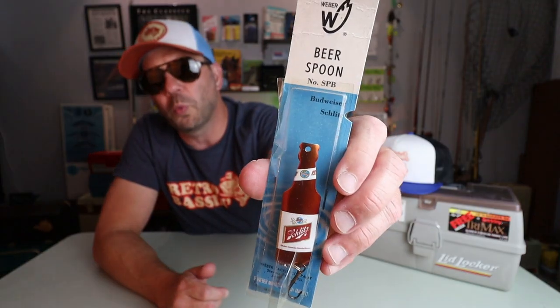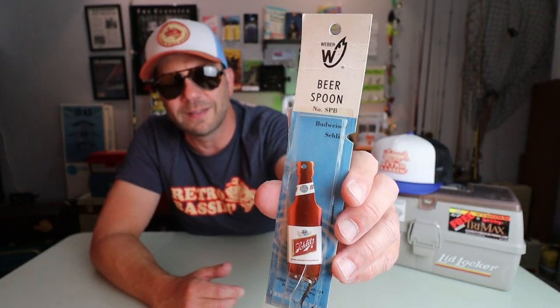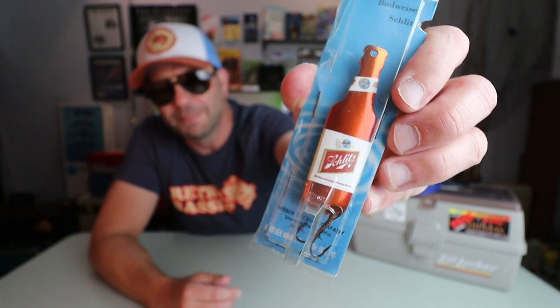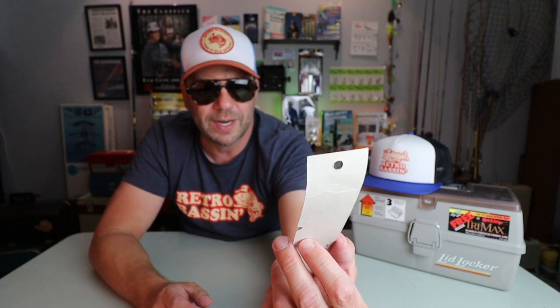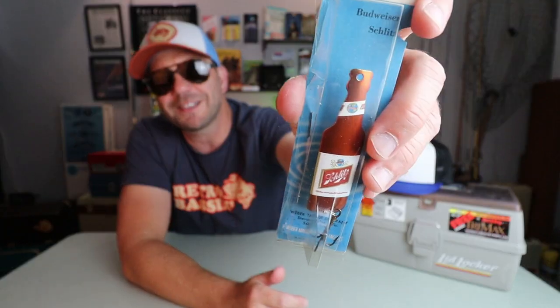It wouldn't be a Retro Bassin top 10 list if it didn't have at least one beer lure in it. If you recall, the top 10 as-seen-on-TV gimmick fishing lures of all time had two of them. Well, this time we have just one. This is a bait from Weber Spoons — a spoon company I've started to see around as I search for more old school tackle in various tackle shops. But this is called the Beer Spoon. And yeah, buddy, that is a Schlitz long neck.